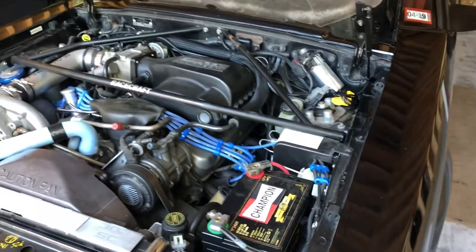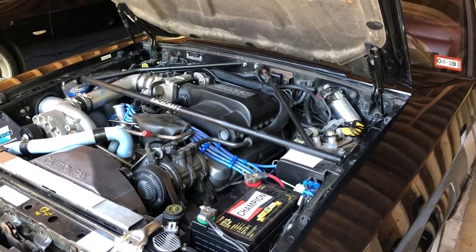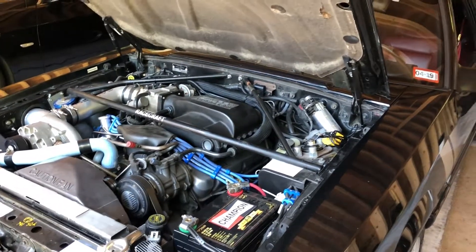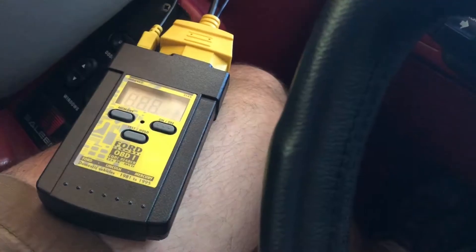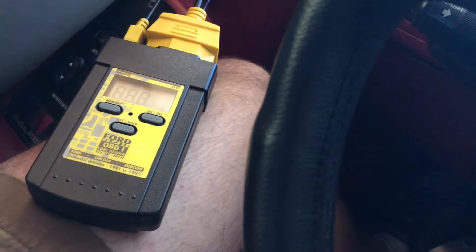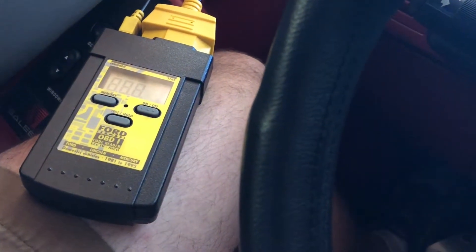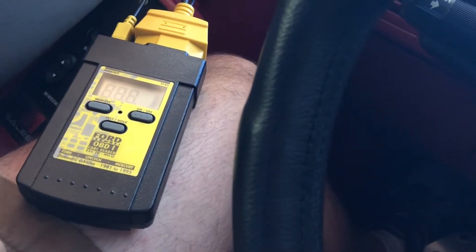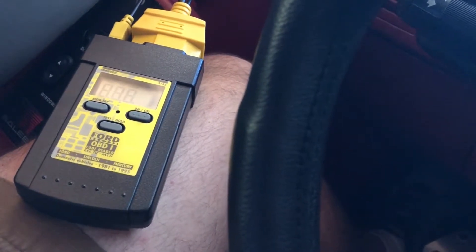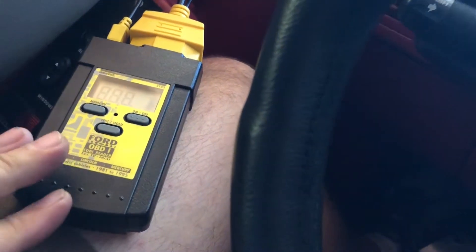So let's go over how to reset and clear all the codes now that I've made all the necessary repairs. I want to mention that if you don't have a code reader and you use a wire jumper or a paper clip to get your codes, you can disconnect the battery. If you disconnect the battery and leave it disconnected for 15 or 20 seconds then hook it back up, it will erase all the codes in continuous memory. To erase codes with the code reader, the steps are nearly the same as just doing the key-on engine-off test.